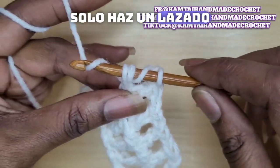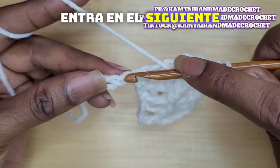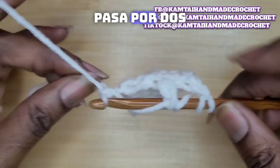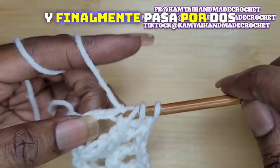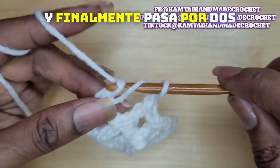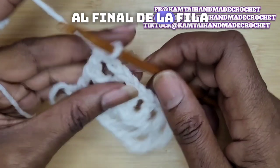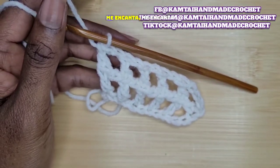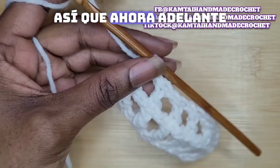Yarn over. Skip a stitch. Go into the next stitch. Yarn over. Pull up a loop. Pull through 2. Pull through 2. Pull through 2. And finally pull through 2. Now that we're at the end of the row, see how it's coming out? Two rows at the same time. I love it. So now go ahead and chain 7.